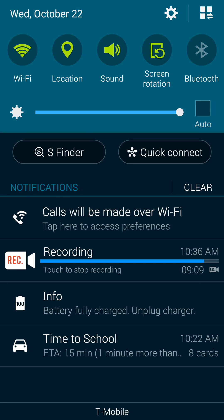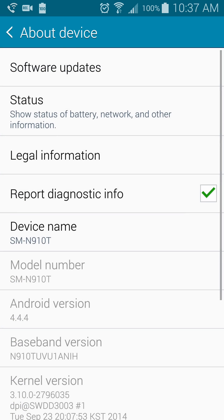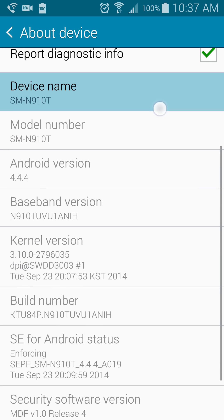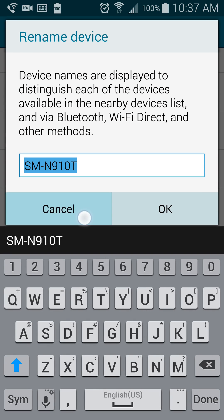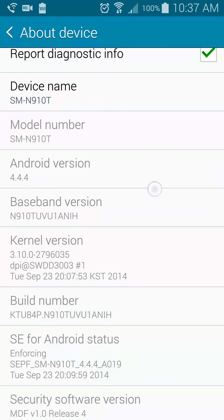So just real quick, I'm going to show you my information so you can see I do have the Note 4 and it is working on the Note 4. There's device name and model number, and Android version.